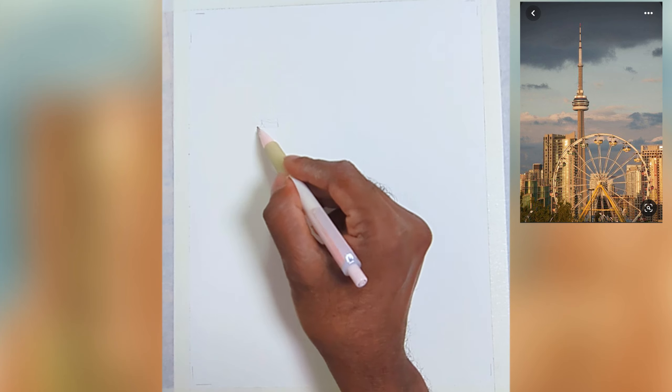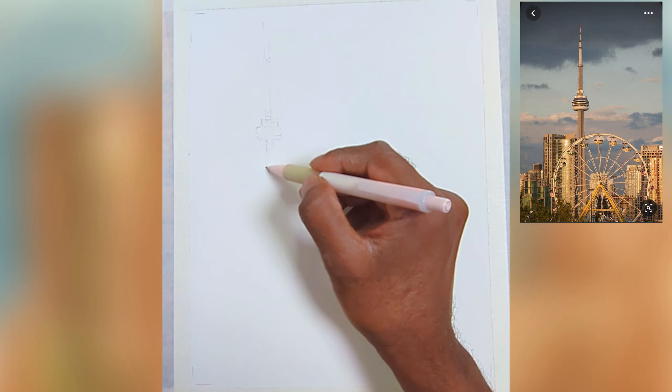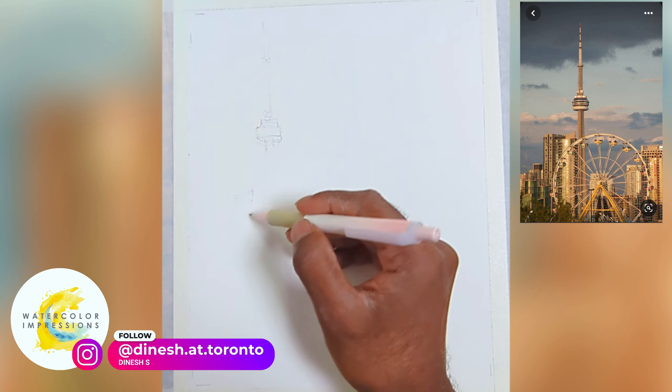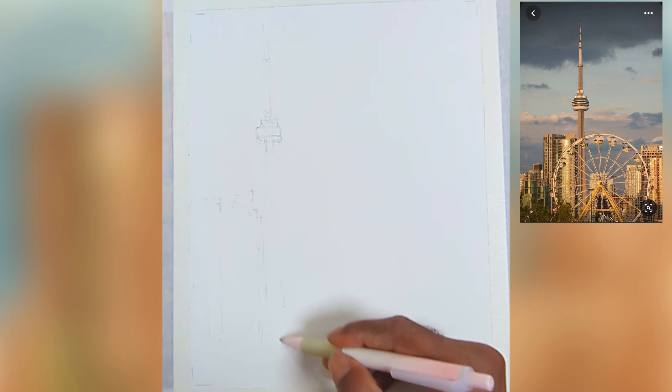Let's sketch our reference on the watercolor paper. When it comes to sketching, a lot of my students struggle with blocking and placing objects on the paper. You have to think about a focal point, and you can also start with the big shape as well.